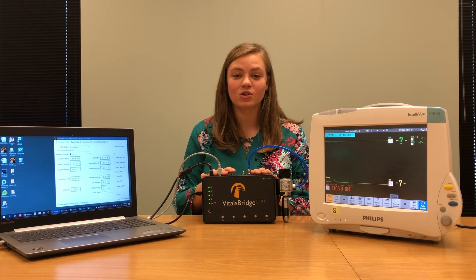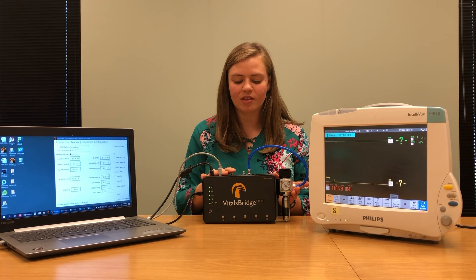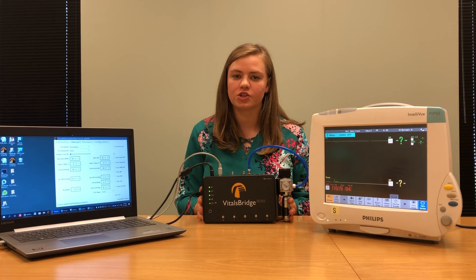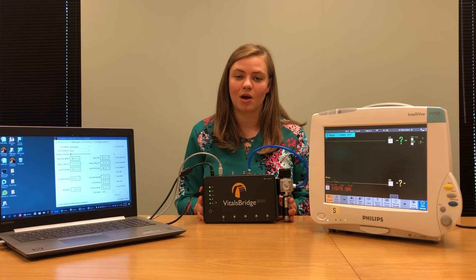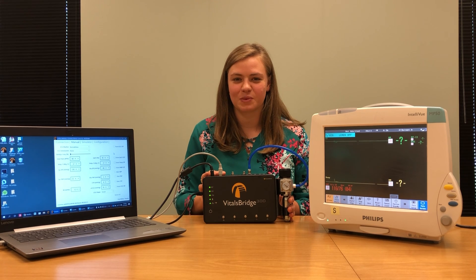Once you're ready to have CO2 flowing, simply take the pressure regulator and turn it on so that you have between 15 and 20 PSI of carbon dioxide being supplied to your VitalsBridge. You can also use a wall supply of carbon dioxide, but check with your facilities managers to make sure everything is at the proper pressures. The reason we use carbon dioxide is to simulate capnography. This VitalsBridge has been configured to work with sidestream or microstream capnography technology. For mainstream capnography questions, please contact support@vitalsbridge.com.